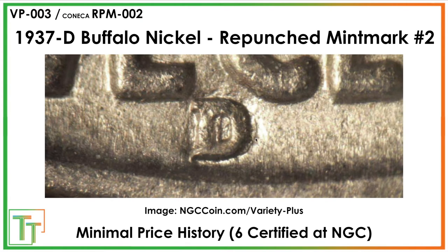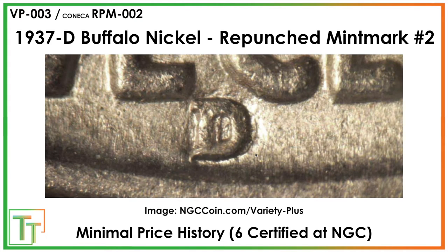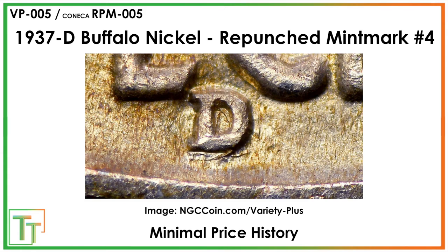There's a second variety that's similar but presents a little differently. A third one is again East-West but slightly more to the Southeast. Then we get to the last one — I would say this has even slightly more value than the preceding three. This one is twice repunched: you can see a D on the West and also a D to the Northwest and East. Very few have been seen, so I think this would be a cool one to own.